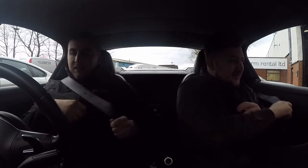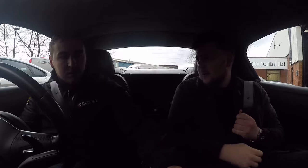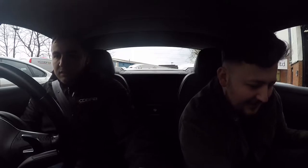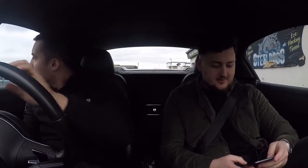We are now inside the R8 to have a little listen to it on turn over. I hope you can hear us over that because it makes quite a racket! Wow, that sounds insane. I hope you can hear us over the sound.